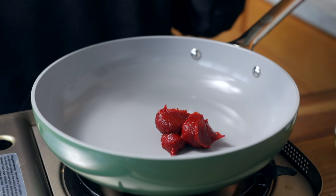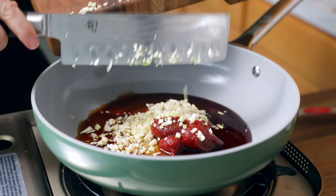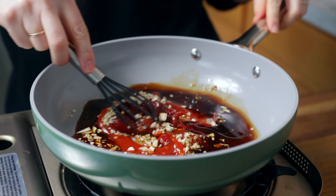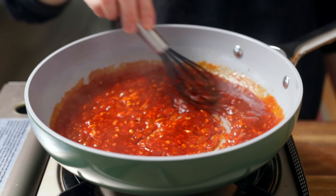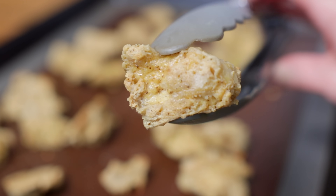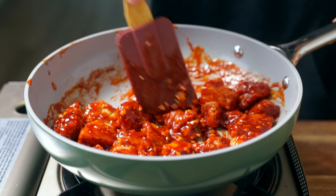All of your sauce ingredients can go directly into a skillet. Set that over medium heat and gently simmer everything for a few minutes just to mellow out the bite of the raw garlic. If you feel like the sauce needs a splash of water to thin it out, go ahead and add it. This sauce can also be used with any other protein or on noodles. And now our baked tofu is done — go ahead and toss it into your skillet and give it a good stir to get that sauce into every nook and cranny.